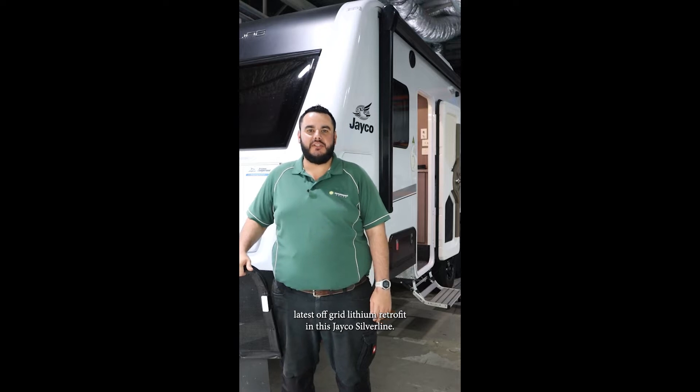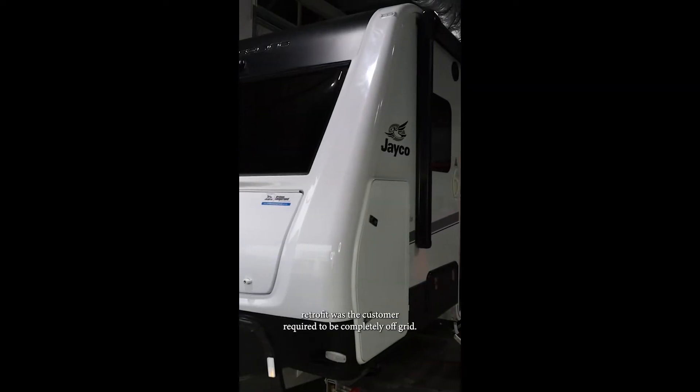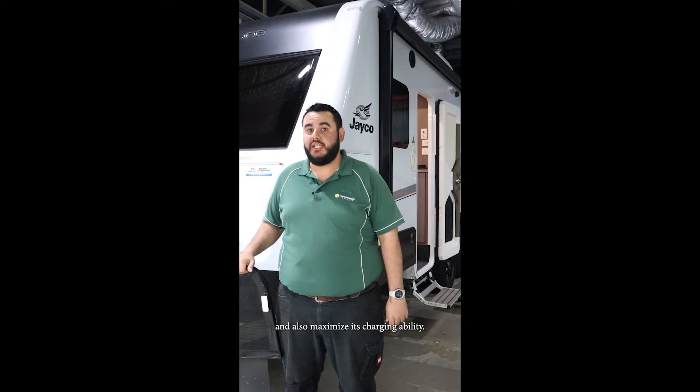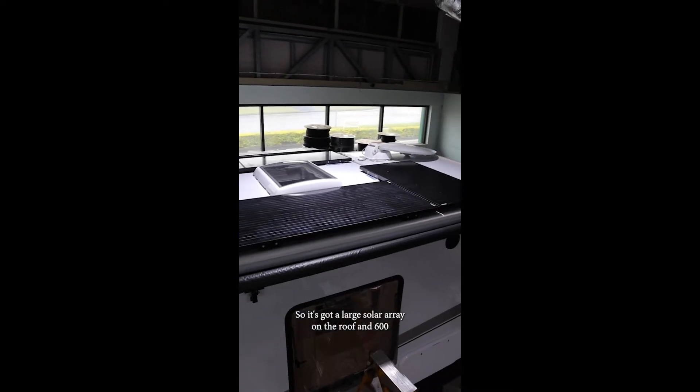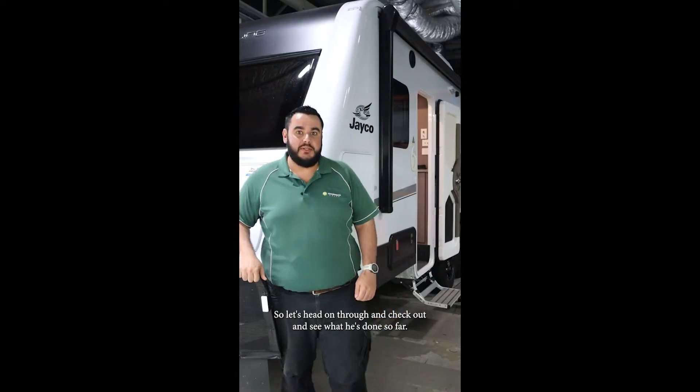Hey guys, Adam from Springer's Workshop. Just popped into the Kapalbar workshop to check out James's latest off-grid lithium retrofit in this Jayco Silverline. The reason for the lithium retrofit was the customer required to be completely off-grid. So what we did is maximize the battery storage and also maximize its charging ability. It's got a large solar array on the roof and 600 amp hours of lithium batteries. Let's head on through and check out what he's done.